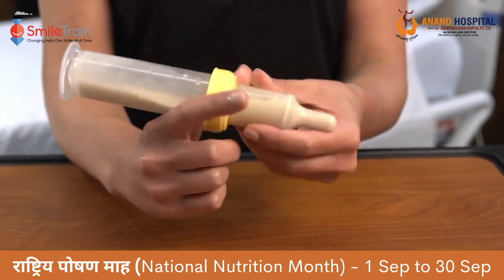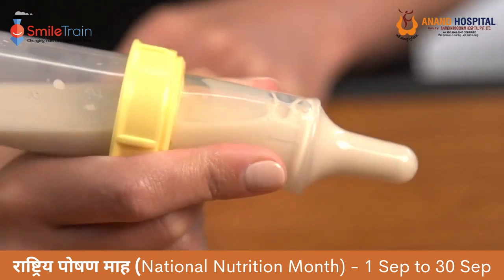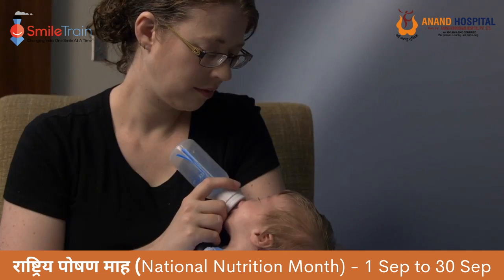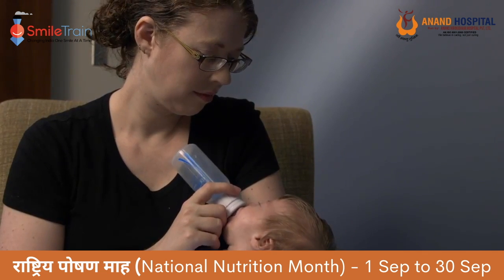Your baby will need to use a special bottle. This video will teach you how to use different types of bottles that are very good at giving your child good nutrition. And remember, if your baby cannot breastfeed, you can still provide the best nutrition by pumping breast milk and feeding with these special bottles.